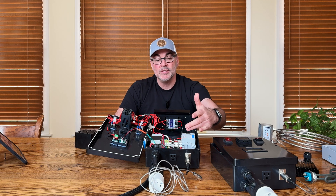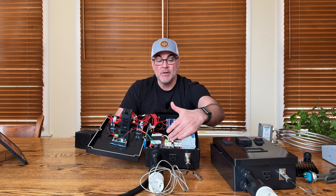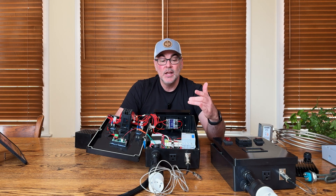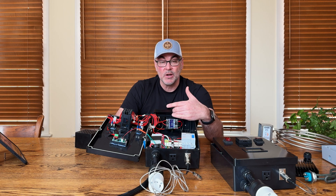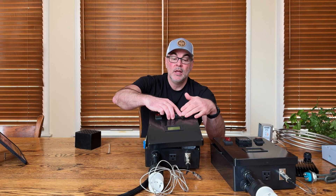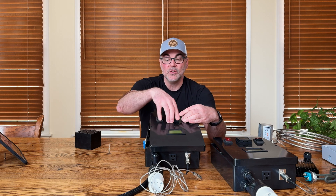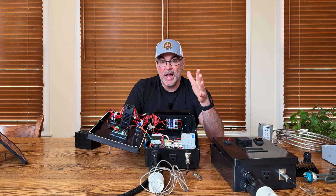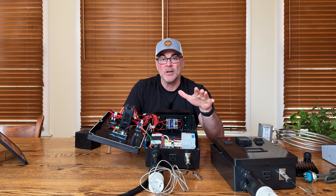How this works: if power is turned on and flowing through the DIN rail system into the contactor, and the contactor is turned on, it sends power to the solid state relay. Then depending on how the PID is programmed, the PID sends signals to the solid state relay and turns on and off the power going to the electrical element in the kettle.